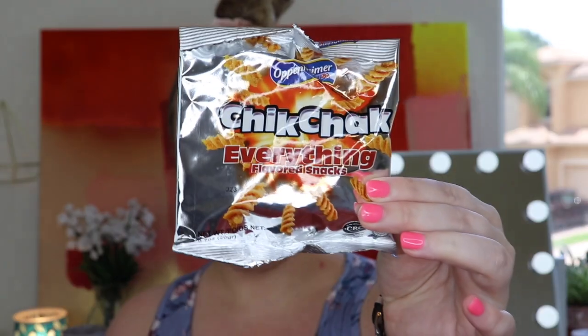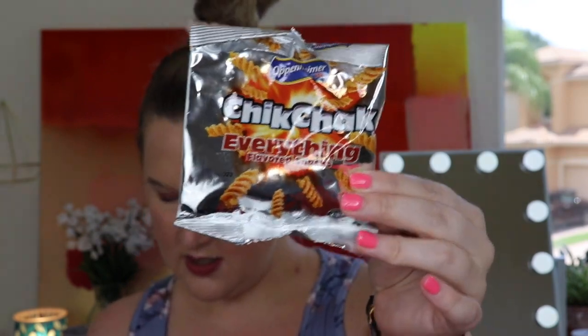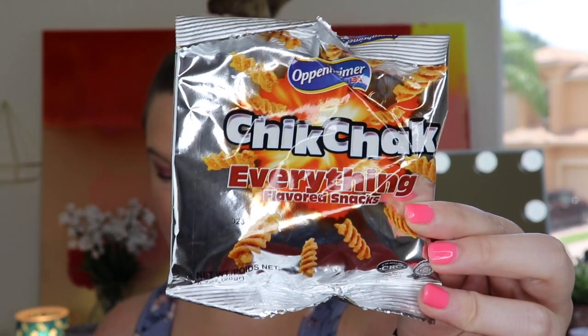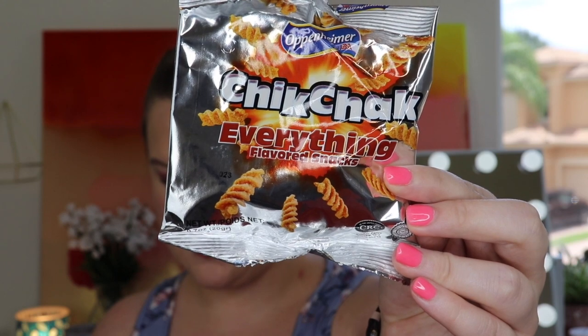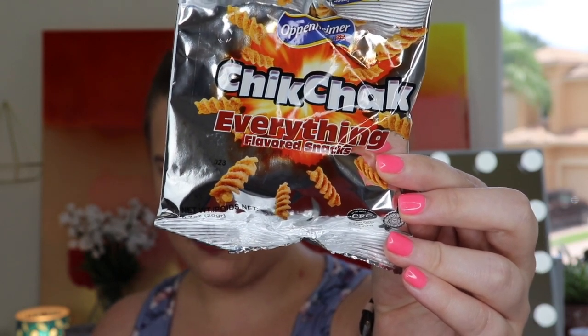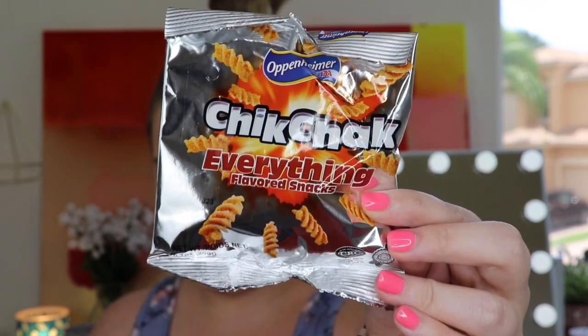The very first item is by Openheimer — it's the Chick Check everything-flavored snack. This comes from Israel. It's described as a deliciously crunchy, salty, everything-bagel-inspired snack. These crunchy spirals pack a ton of flavor in every bite — a perfect crispy snack to eat at any time of day.